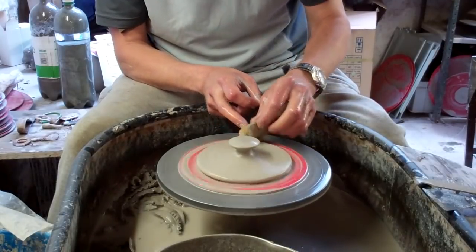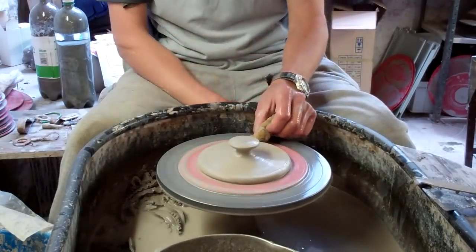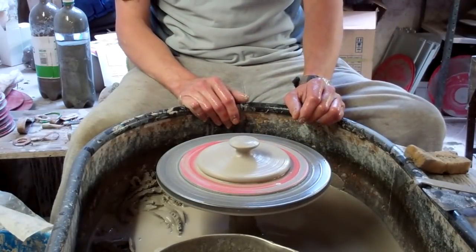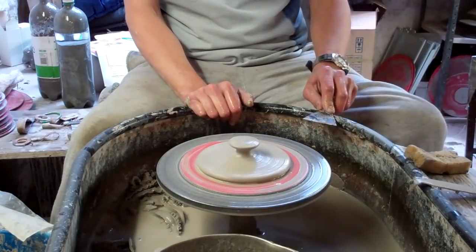And tomorrow when they're a bit drier, I can just turn it to size so it fits the pot. Well there you go, that's just a dead simple butter dish — or any sort of container — dead easy, so give it a go.